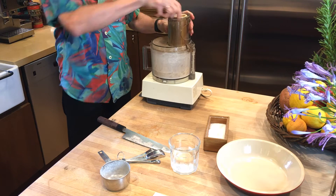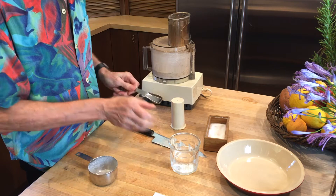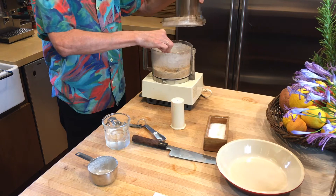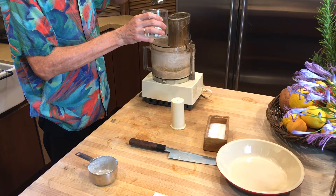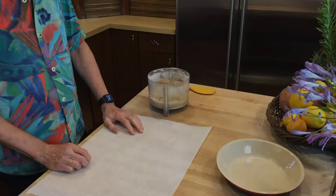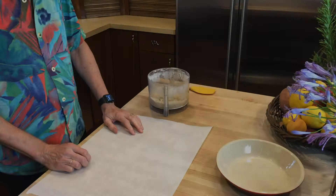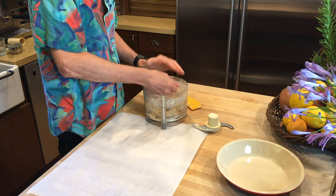Now we need some water to make it all come together. This is going to depend on your flour and your fat — start with three tablespoons of water. Mix it together and it should get quite sticky. It's still a bit short; this flour is very thirsty. Add four to five tablespoons. Mix it together, and if it won't stick easily, you didn't put enough water in.